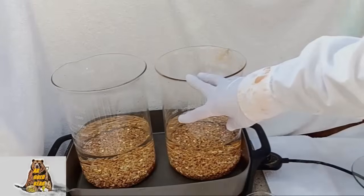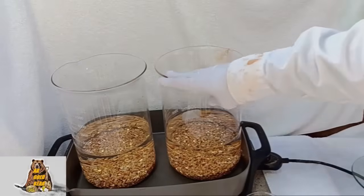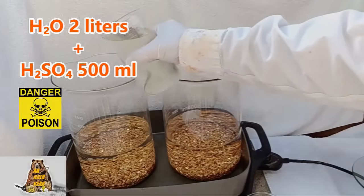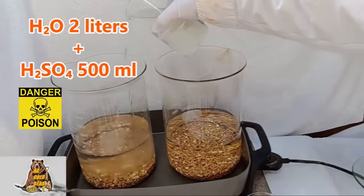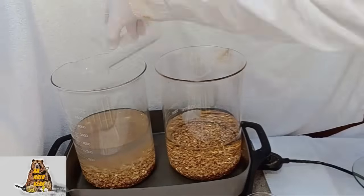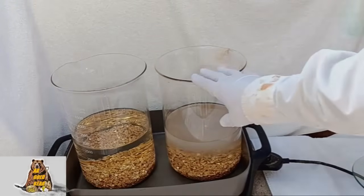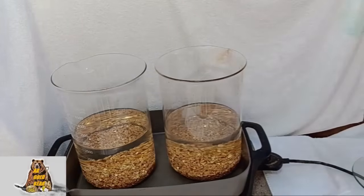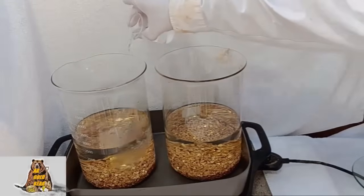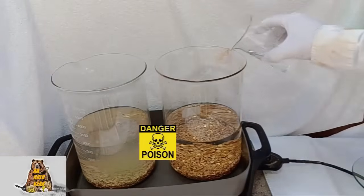I will dissolve the base metals with electrolyte since the connectors are magnetic. In the beakers I have 2 liters of water, and now I need 500 ml of sulfuric acid — 1 to 4 ratio. Now in my beakers I have electrolyte. And now I need to add 100 ml of nitric acid. No need to hurry.